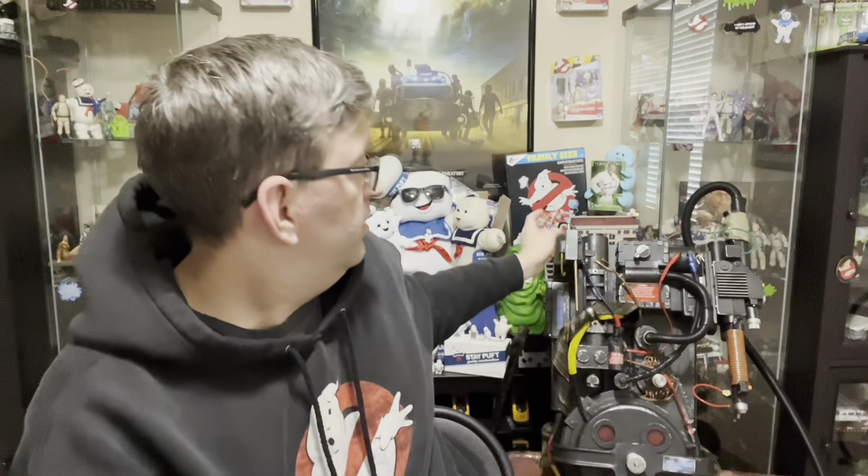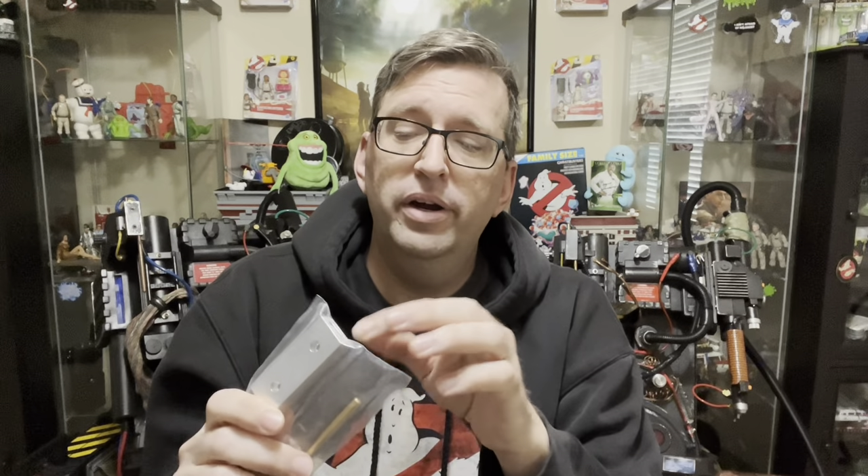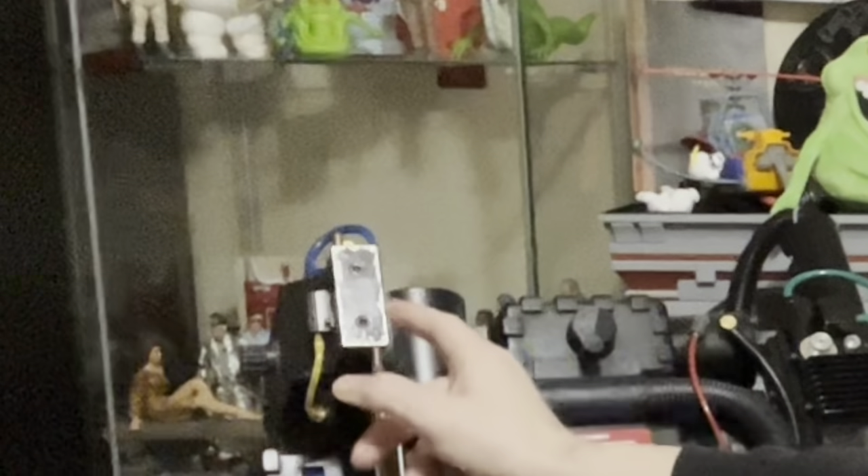I've been waiting for this to arrive. This is my GB Fans Ionarm end cap that will replace the stock end cap that came on the HasLab Pack. This is a Ghostbusters 2 version that they sell in the shop, and the main difference is this one doesn't have a hole for the square clippered fitting that we saw on the Ghostbusters 1 Proton Packs. In Ghostbusters 2, the semi-hero packs and a couple of the hero packs had a different Ionarm end cap, and you can see on the Venkman Hero from Ghostbusters 2 that I have replicated here.